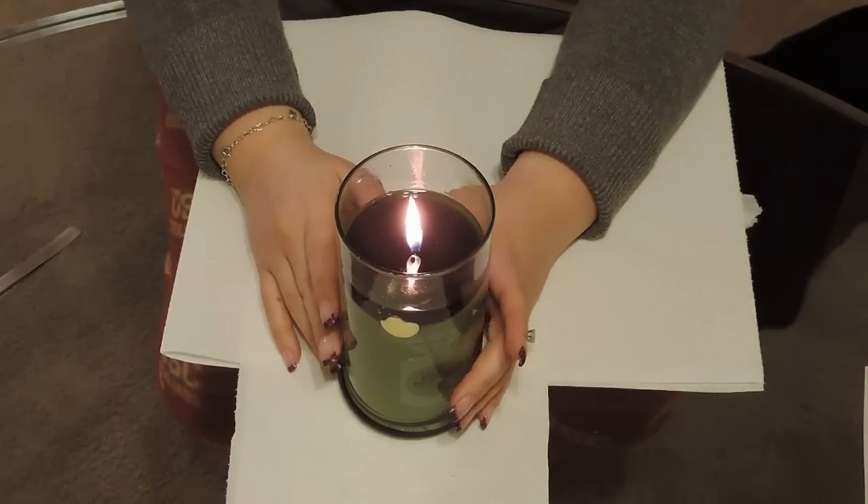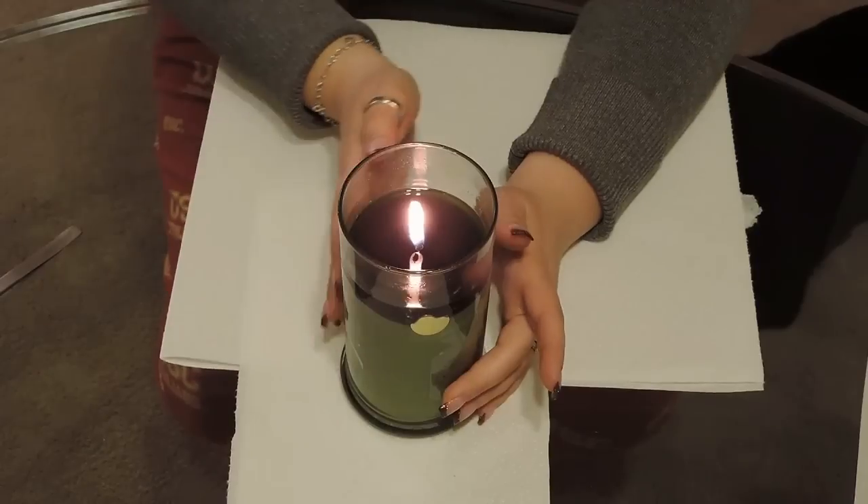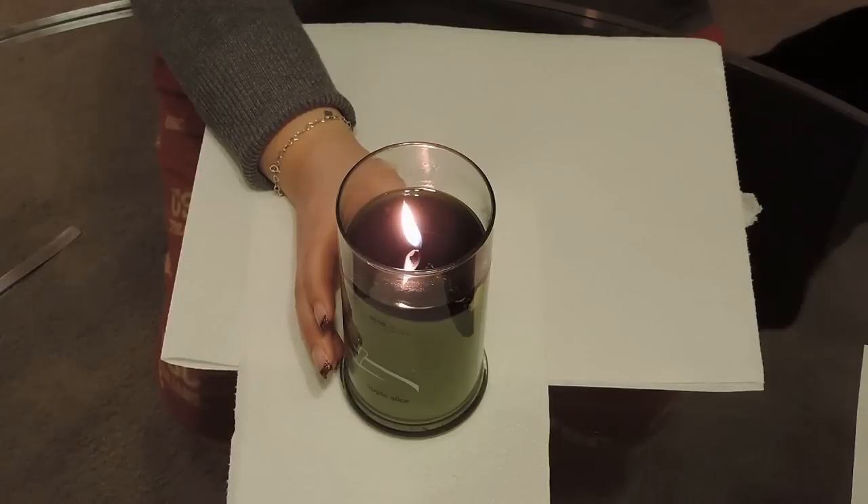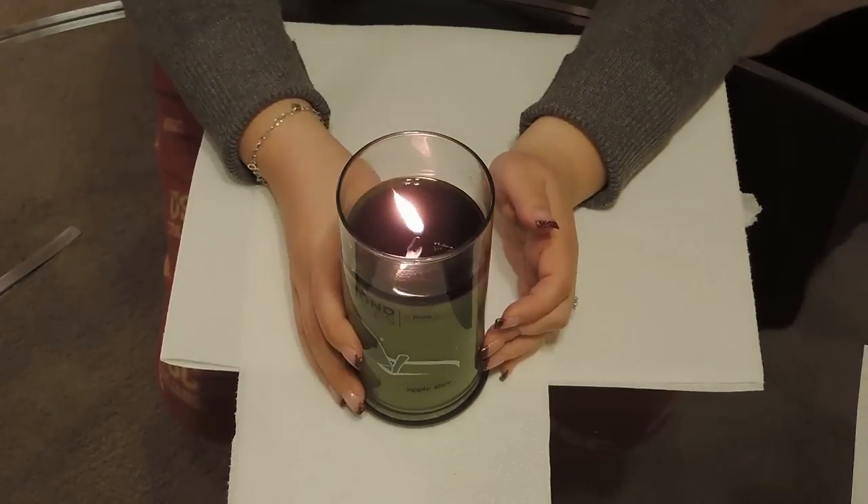My wife is going to show everything that's happening. When you get the candle itself, the smells are great. They have a huge variety, though most of them run out very quickly.